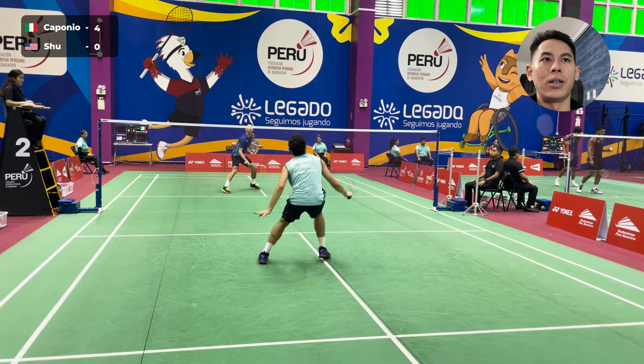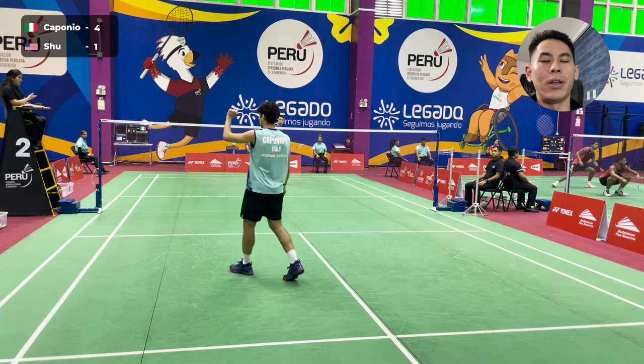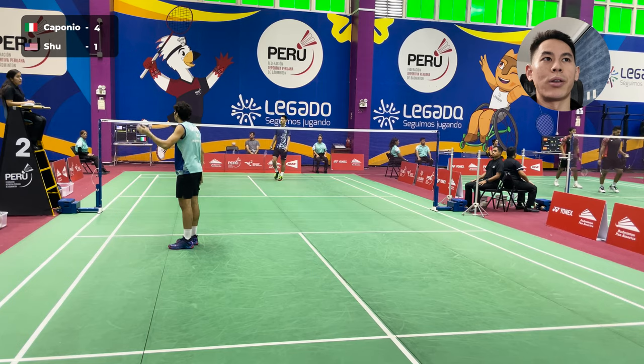So 4-0 down now. I start with the lifts off of the service return. Off of his smash, I was able to drive it back in. Close call, but I did get the point there.